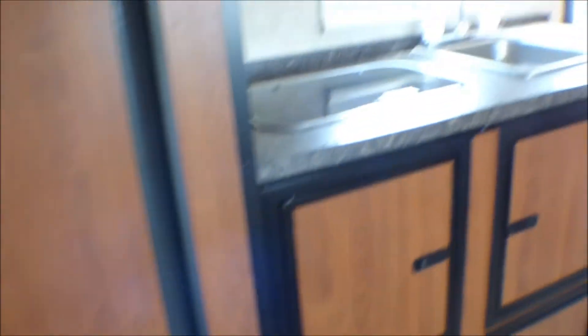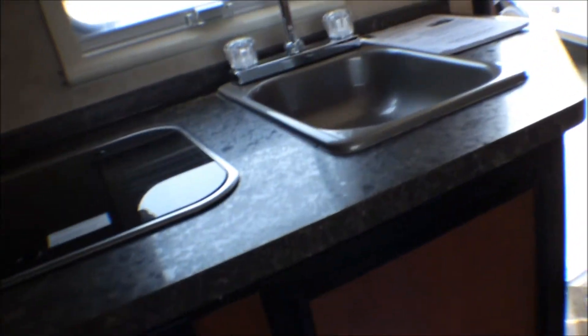I could see this doing for somebody though. Look at that nice big fridge — that's wonderful. It wouldn't work for me because of the dogs. I like more space, I need more footage. But this is cute.